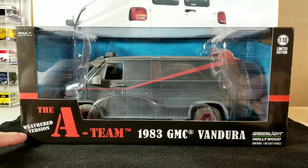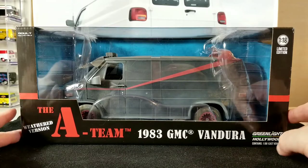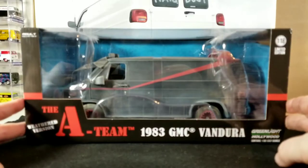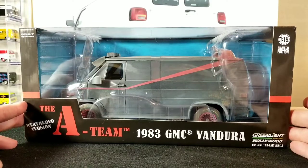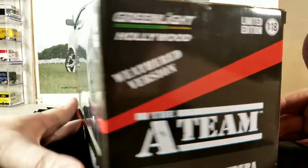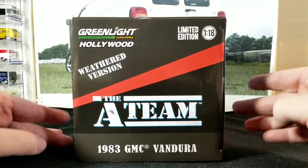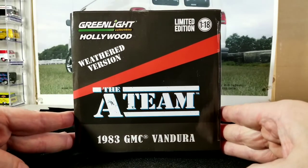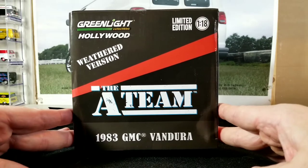You can see right here it says 'weathered version' on the box. It's very dusty and dirty. It's got some mud and some bullet holes and stuff on it. 1/18th scale, limited edition. Not exactly sure how many were made. I know these aren't very cheap. Back in the day you used to be able to get a 1/18th scale diecast for like 20 bucks, but this one cost me more than 50 bucks.